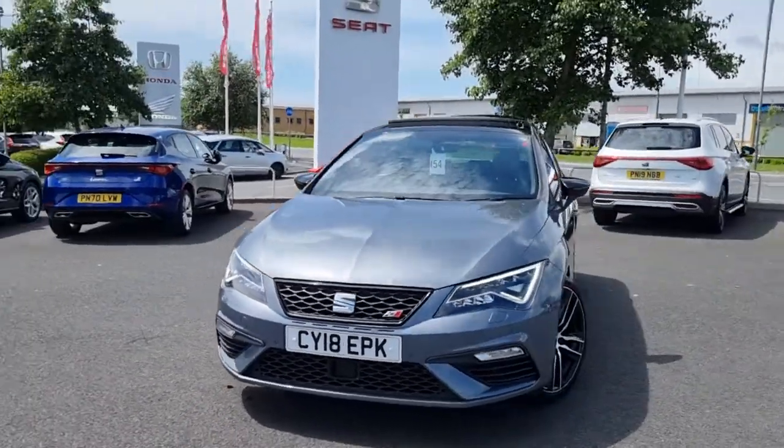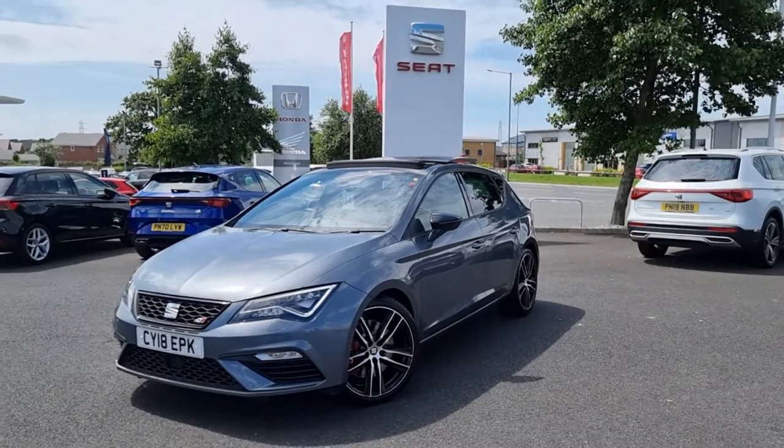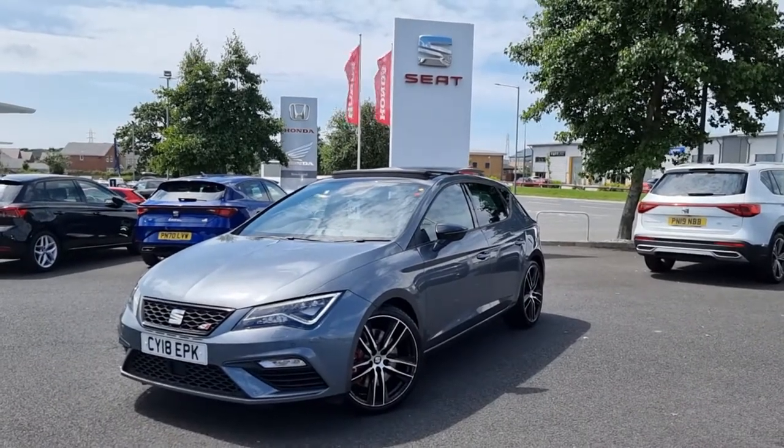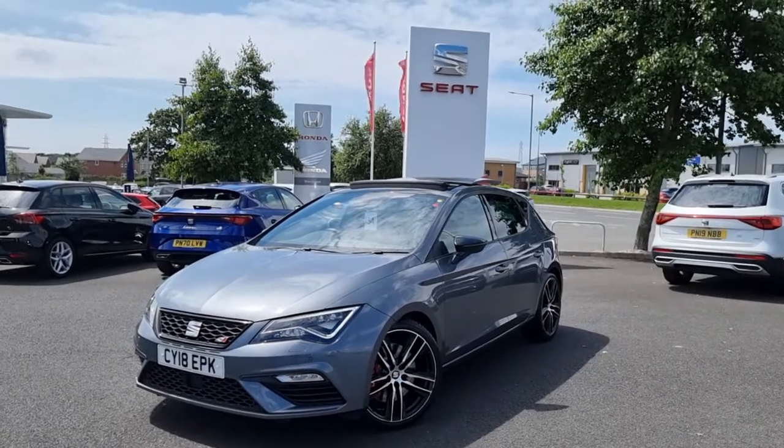If you have any questions or queries on this vehicle, don't hesitate to get in touch with the dealership. One of our sales team will provide you with more information and a personalised video. We thank you for your time and we hope to hear from you soon.